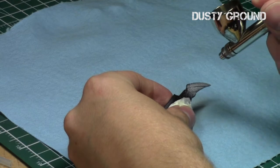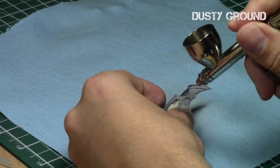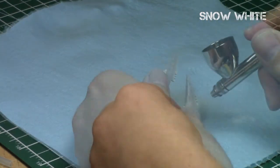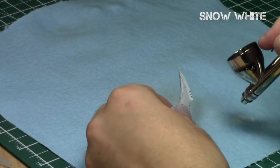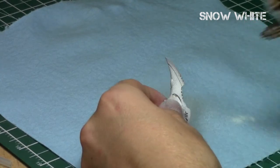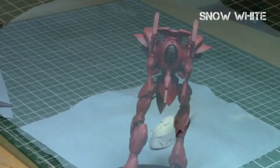Then I went back to the helmet and hit it with Dusty Ground, a very light grey from Minotaur, using my airbrush. I just want to create a grey gradient first and then do an ultimate highlight on certain parts of the helmet with Snow White, also from Minotaur. Make sure to properly tape off the middle part of the helmet before doing that.